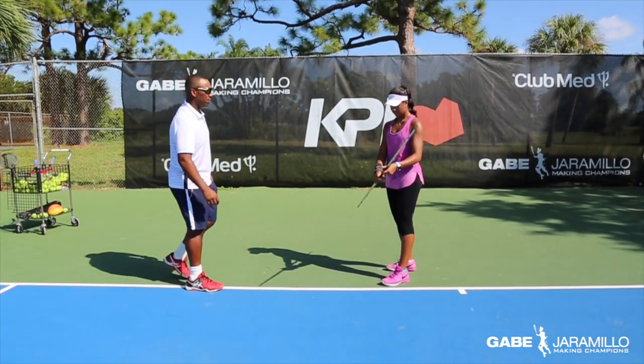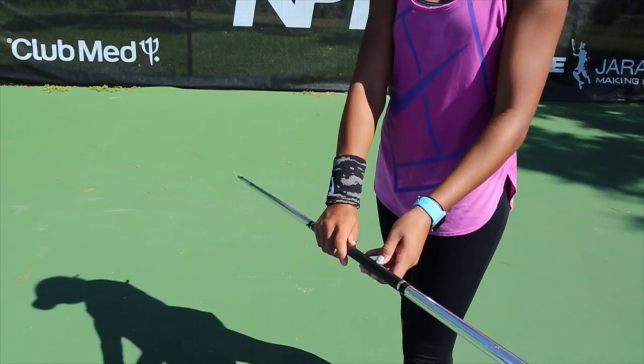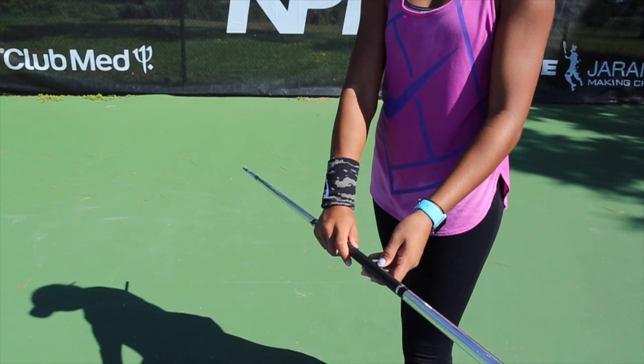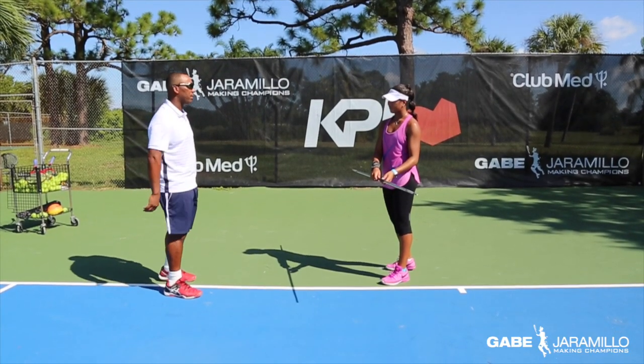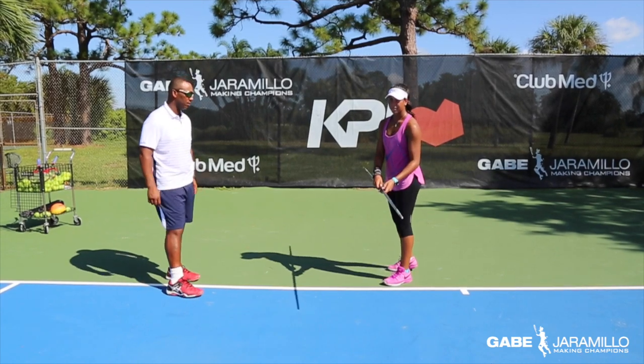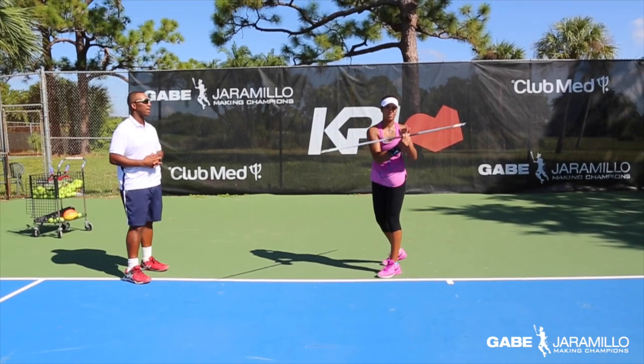We're going to use the bow staff to get the wrist loose and to warm up the serve and keep the elbow up. Safiya has a continental grip with an extended trigger finger so that she can manipulate the racket head, and the most important thing here is to have supple fingers. Let's begin our service motion, starting with a service motion and continuing into a second service motion with a figure eight motion at the end.